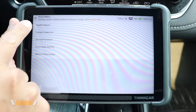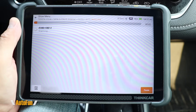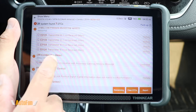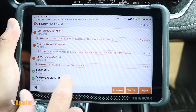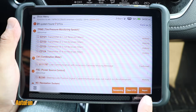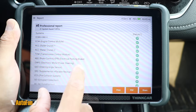From there we can run a full scan, look at individual systems, access service functions, customize settings, or view vehicle information. With the scan complete, we can see faults were found with the TPMS system — four of them — one in the combination meter, one in power source control, and one in the navigation system. The rest of the systems checked out okay, indicated by a green check mark. Out of 31 systems, seven DTCs were found, and we can create a report, clear all DTCs, or re-scan the vehicle.